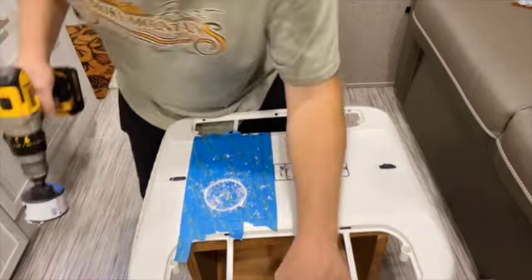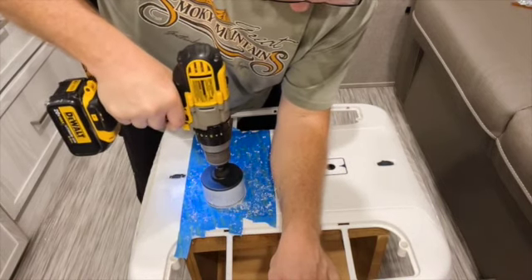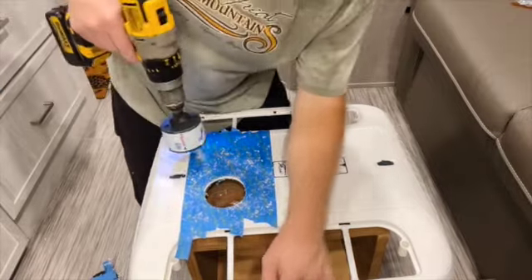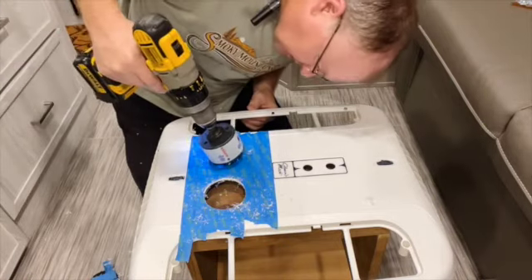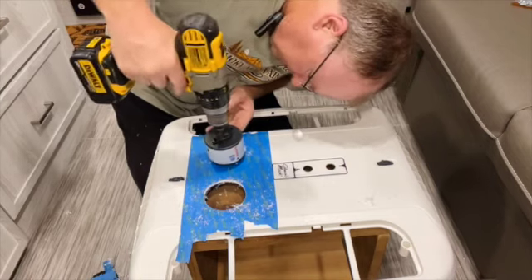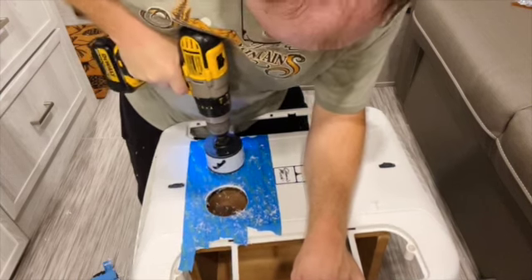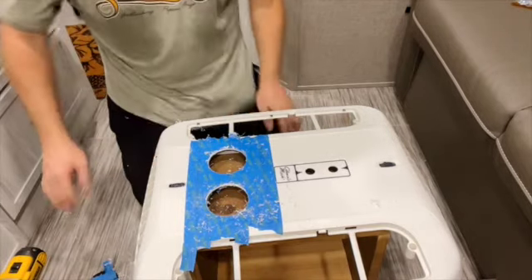Completing hole number one. One thing about these hole saws is they tend to grab because they have pretty big teeth. You can see the teeth on the hole saw — the challenge is always keeping it from jumping out on you. Now there are two holes cut.